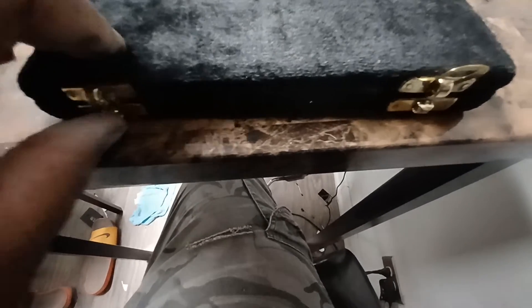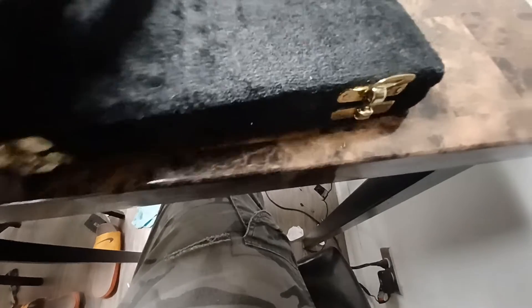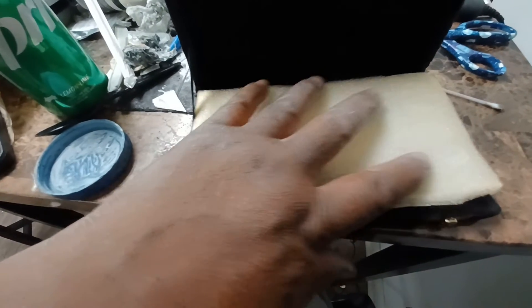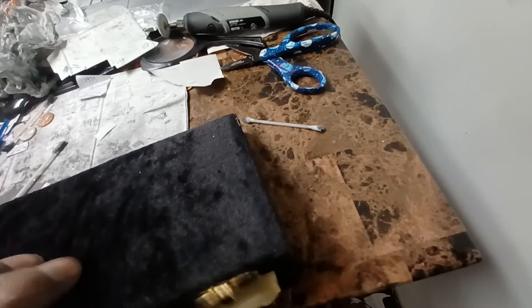I polished all the hinges. I gotta put that cushion back in here — whoever had it, they put this cushion in here, which was good because it preserved it. It kind of preserved it, so it's good they put that in there. I'm gonna leave it in there to keep it preserved. Tell me what y'all think.